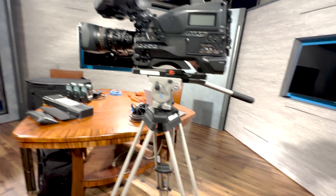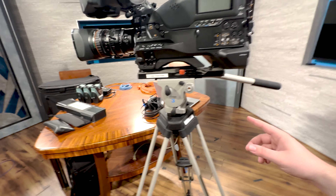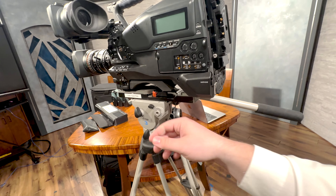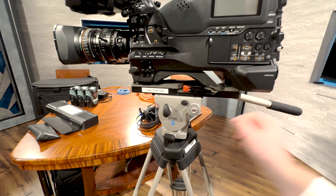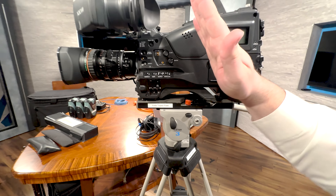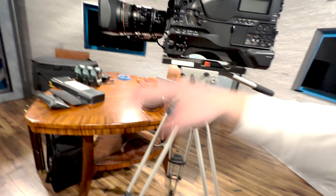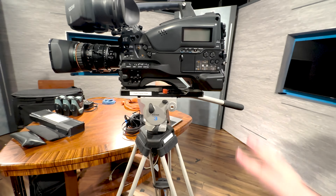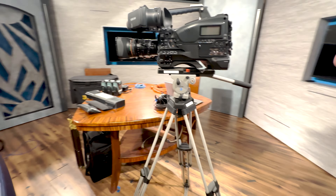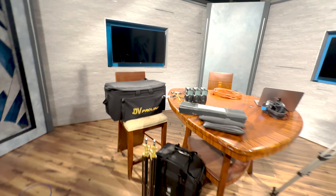We've got our camera now on our tripod. We've got our locks set. We can go ahead and unlock these and we'll start seeing the camera move. I can go left and right. If I unlock the other one though, the whole camera is going to fall forward. And if our tripod plate's not properly secured, we're going to lose the whole camera. So just make sure you're doing this right.